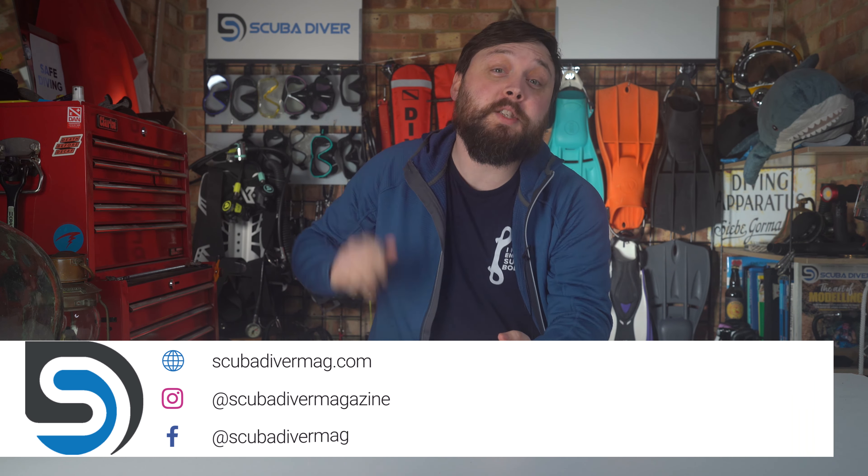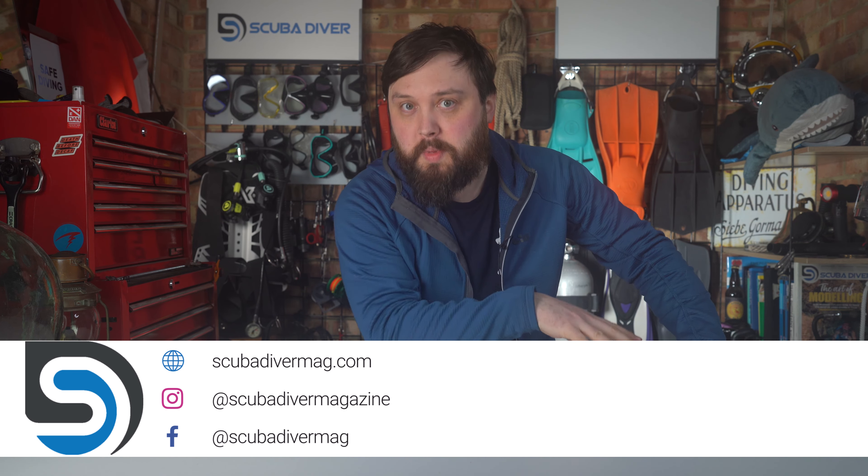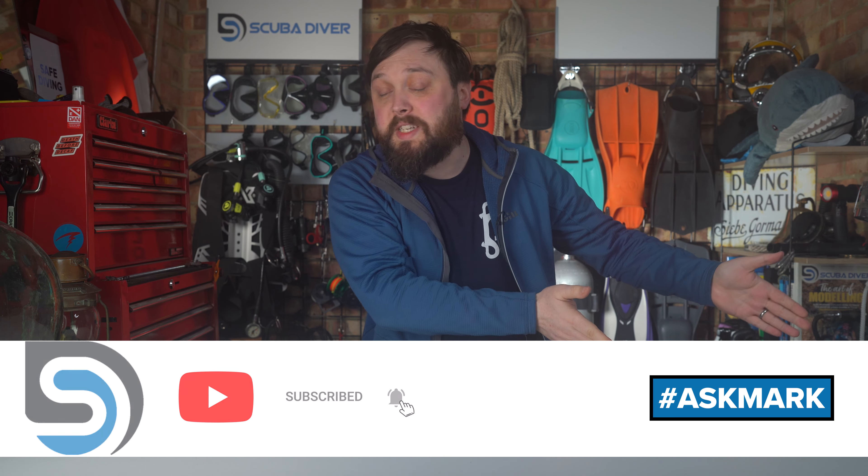Hi all you awesome scuba divers out there, welcome to Scuba Diving Magazine and welcome to Ask Mark, our Scuba Diving Q&A, where I do my very best to answer your scuba diving questions. If you have any scuba diving questions, anything about the underwater world, by all means ask down in the comments and use the Ask Mark hashtag to get it featured in an upcoming video.